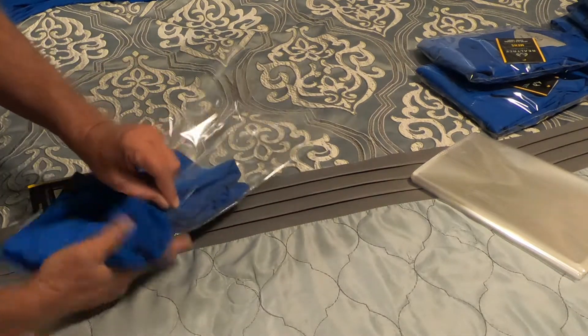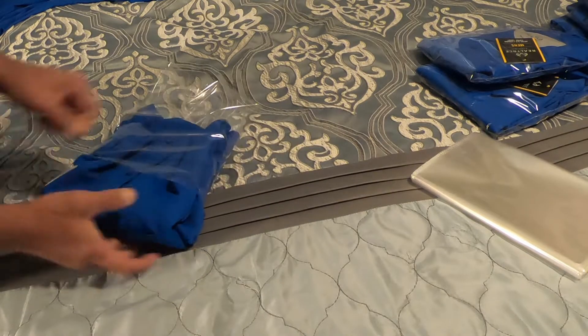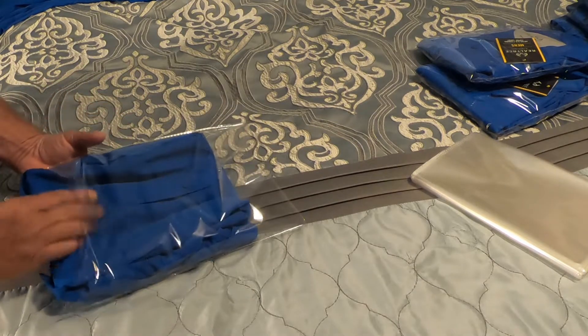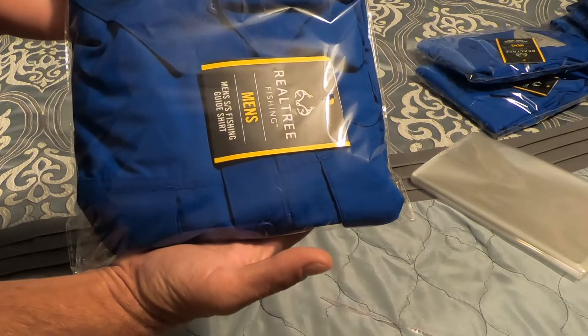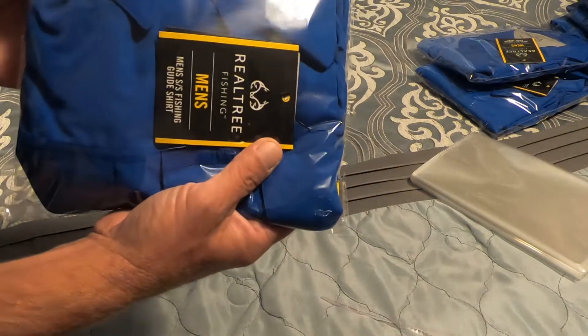Another reason for putting these into a clear poly bag — other than making it easier when pulling the item and taking up less storage — is that it gives a much better presentation to the buyer. It means you actually cared for this item and took care of it.